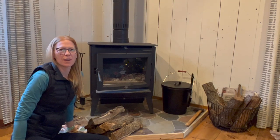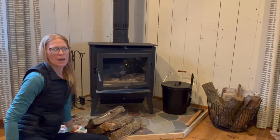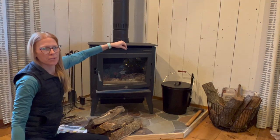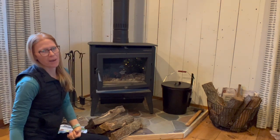Hi, I just wanted to show you a few things about our wood stove so you know a little bit more about operating it. A few things to note is this lever right here that goes in and out — that's the bypass.